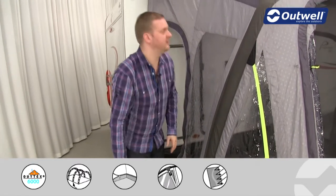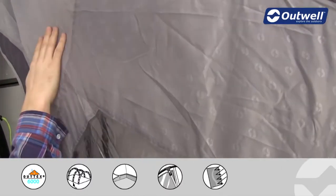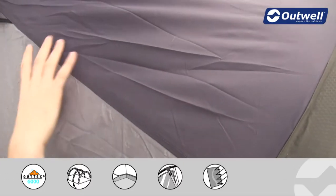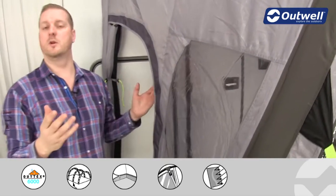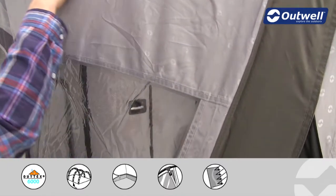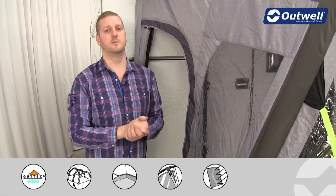In terms of construction, we have a 150 denier material all the way around the sides — that's the material you can see the logo embossed on. We then have a 300 denier material for the roof, and both materials are taffeta polyester, so very good quality. The entire awning has been PU coated on the inside and all of the seams have been fully taped all the way around to ensure it is completely waterproof. It has a hydrostatic head of 6,000 millimetres, which is why we call this our Outex 6000 material.